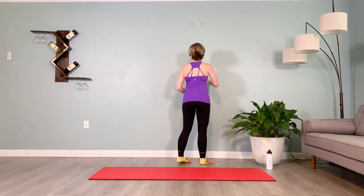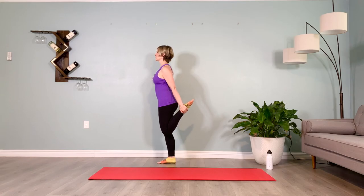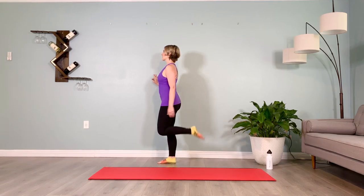Set up on the second side — kick the heel to the butt, pointed toes, hold. Inhale two three four five, exhale two three four five. Inhale two three four five, exhale two three four five. Final breath here — inhale two three four five, exhale two three four five. Brace your abs.